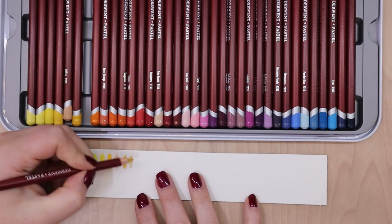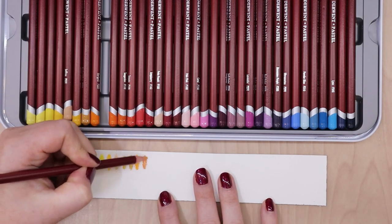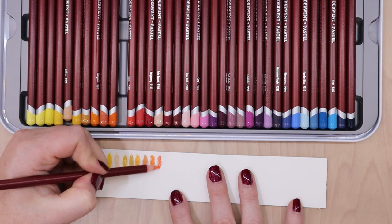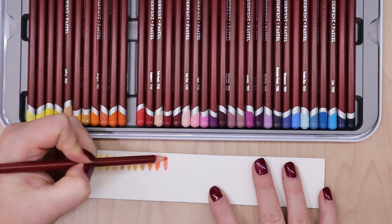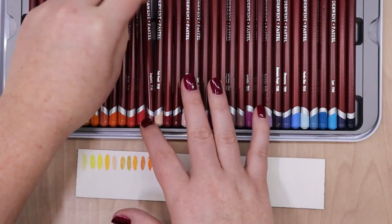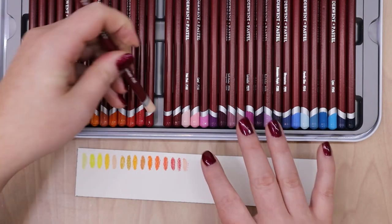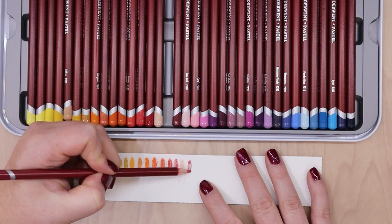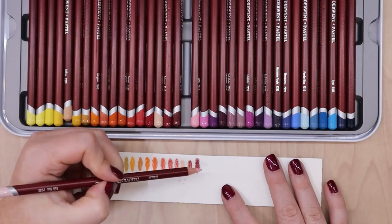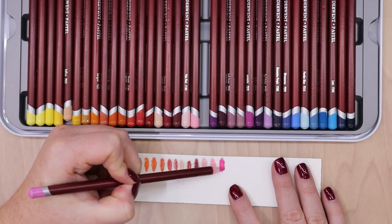I found that these pencils were really comfortable to hold. I like that they were a little bit thicker, and I like that the wood protecting the core was a little bit thicker because that makes them less likely to break or be damaged from dropping and sharpening. I found while swatching the colors that the display color on the pencils was really similar to the color you got when you swatched it, which is good because you want those colors to be close so you can quickly grab the right one. There were a few colors that maybe weren't quite as vibrant as the display color, but for the most part it was pretty close.